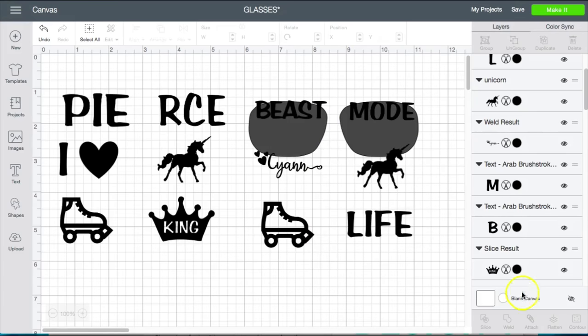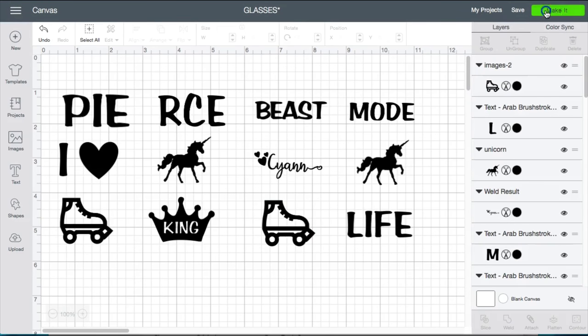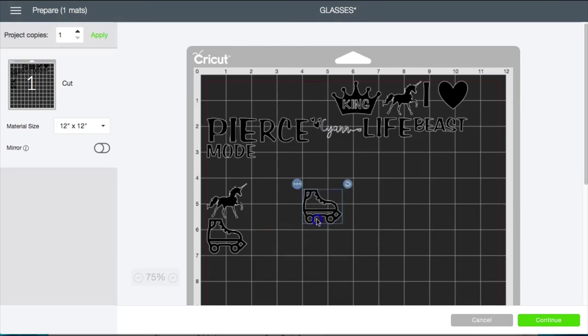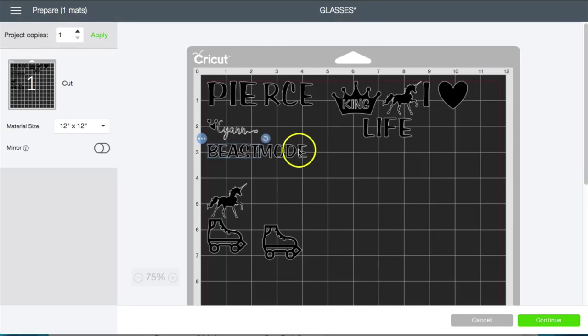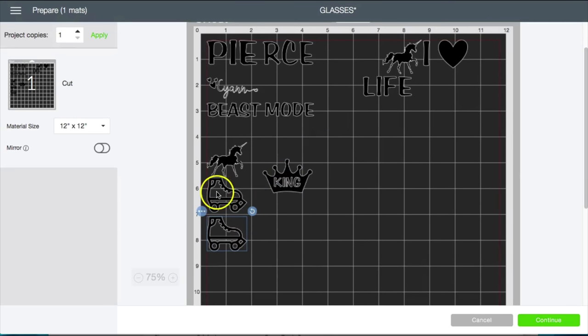Now I'm just gonna go ahead and hide that because I don't need it anymore. The glasses that I purchased were from Amazon — they were $13.99 for 12 glasses, which came out to about a dollar and some change per pair, so not very expensive. Now I'm gonna go ahead and click 'make it' and they're all gonna come out just like this. If you want to get it matched up how you want, you can leave a little bit of space. I kind of like my things to cut down a page instead of going across, but that's just a personal preference.